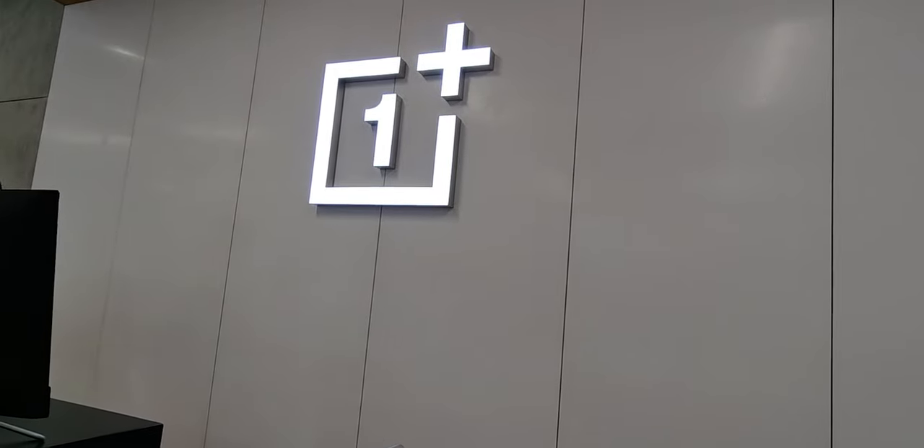Hey guys, what's up? In this video, we're gonna be testing the OnePlus 9 Pro camera. There has been huge hype around the OnePlus and Hasselblad tie-up, and in this video we're gonna see whether that tie-up is worth it or not. Hi guys, I'm your host Shamit Seth, and without any further ado, let's get started.